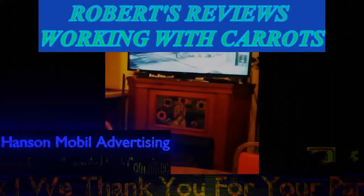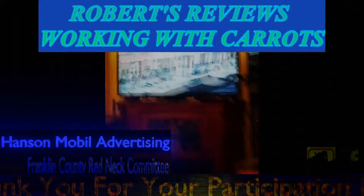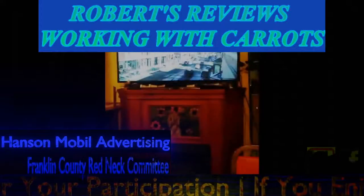This was brought to you by Franklin County Redneck Committee on YouTube and Hansen Mobile Advertising on Facebook.